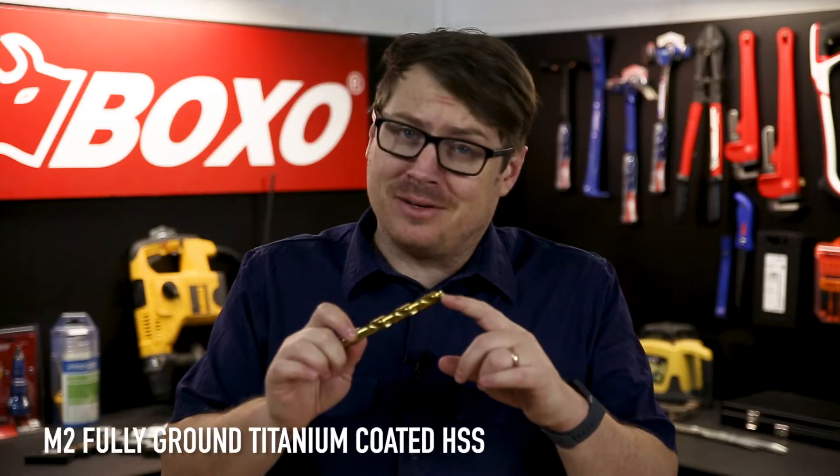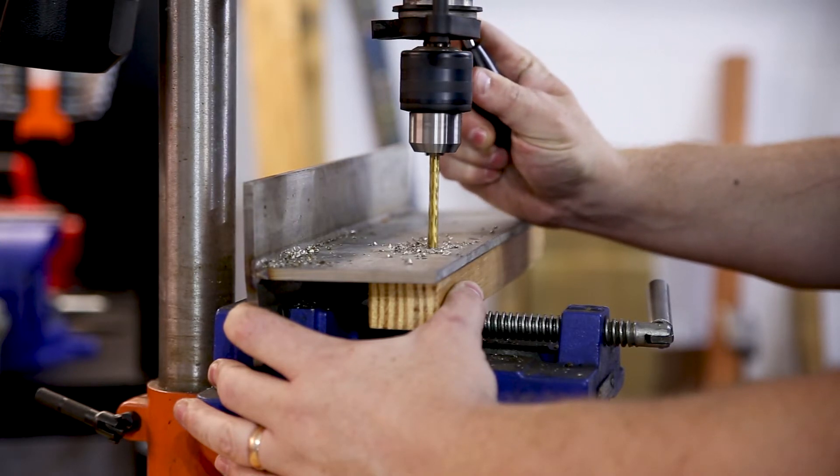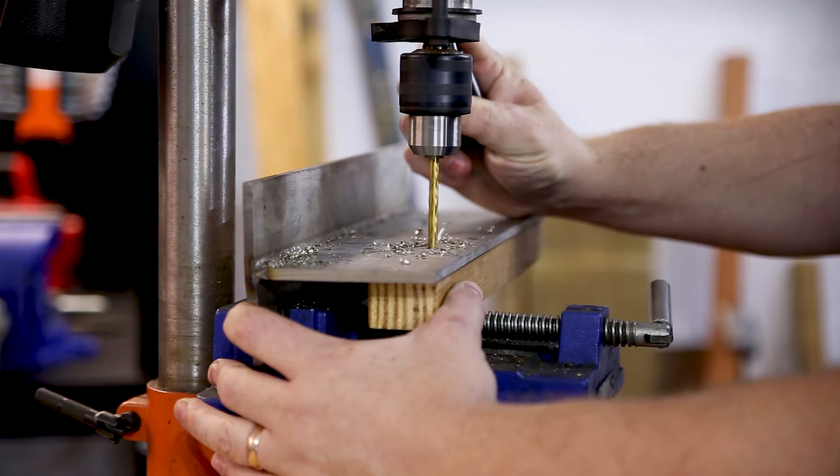The second piece we're testing is made from fully ground titanium coated high-speed steel. The titanium coating gives it a much longer life expectancy than the M2 roll forged steel, which makes it better suited for hardened and stainless steels. This drill bit was noticeably better, drilling that stainless steel plate and managing 32 holes.